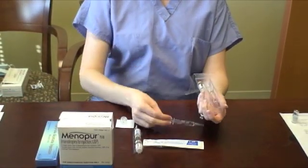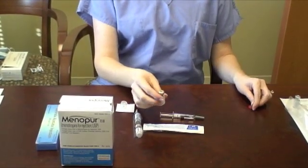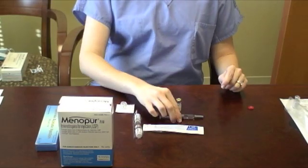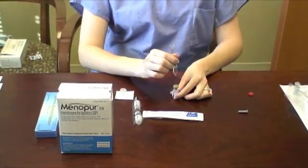Open the smaller package and remove the cap from the powder vial. Pull off the rubber cap from the syringe of saline. Inject the entire syringe of saline into the Gonylef powder vial. This will dissolve the vial completely.